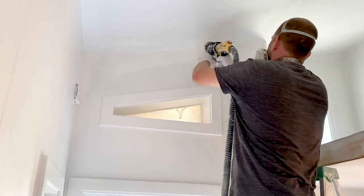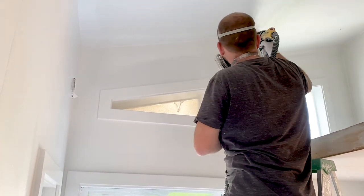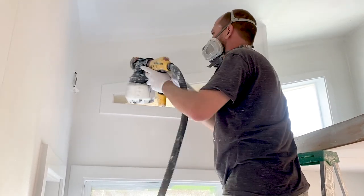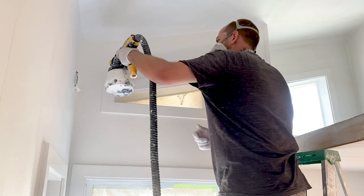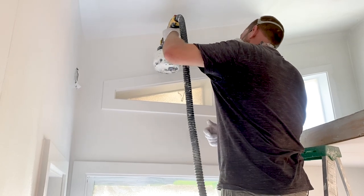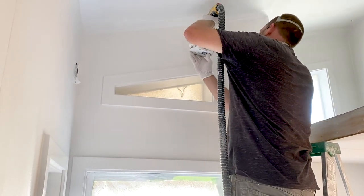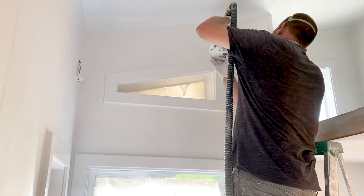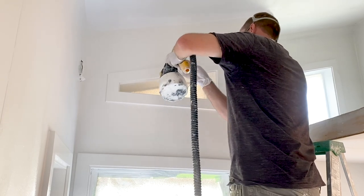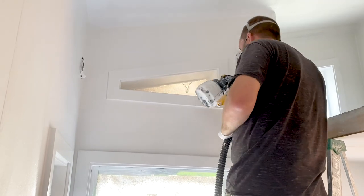It took only half an hour to do all the priming — way faster than rolling and brushing — and we covered the ceiling and everything without worrying about the floor since tile was going on afterward. You'd easily spend two to three hours with a brush and roller, but the paint sprayer goes on so smooth. The same with the actual paint: another half hour and no extra prep needed since it was already done from the priming.